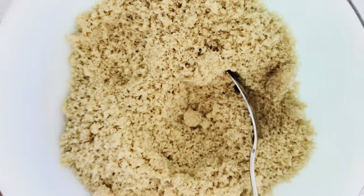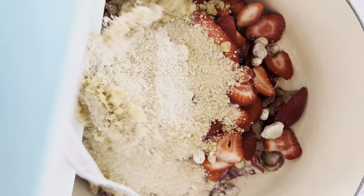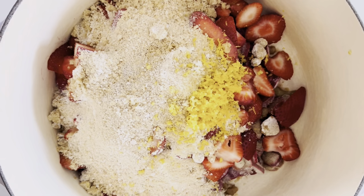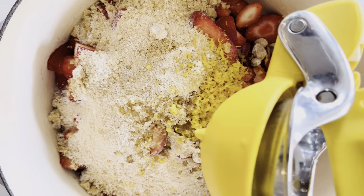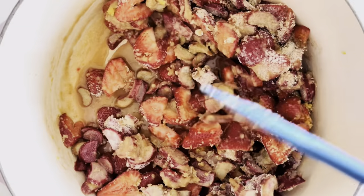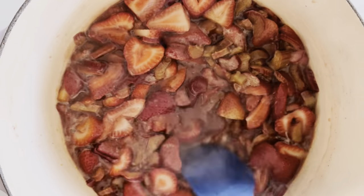In a separate bowl, combine your brown sugar, cornstarch, and salt, and then add that to the pot. Zest one lemon straight into the pot and add the juices as well. Lastly, add in your vanilla bean paste. Give everything a stir and cook the pie filling until thickened and bubbly, then remove from heat to cool slightly while you make your pie crust.